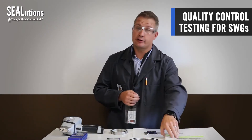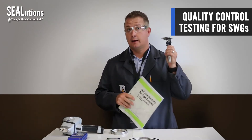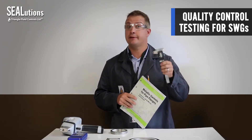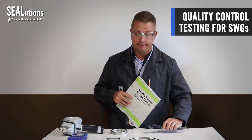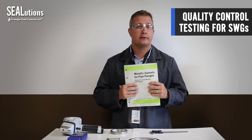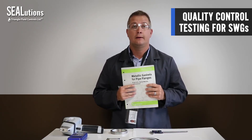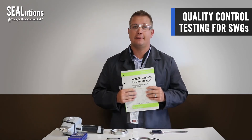So let's recap. Get yourself a copy of ASME B16.20. Get yourself a good set of Vernier calipers that are calibrated on a regular basis. Easily you can do your own QC checks and ensure that the product you're getting is what you expect. Until next time, keep the fluid between the pipes — we'll see you soon.